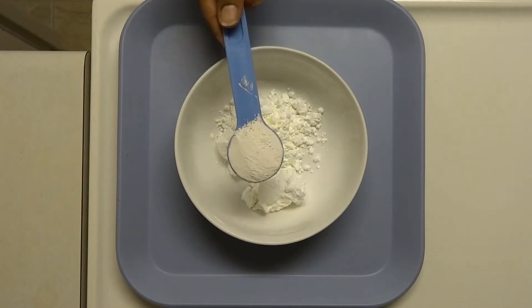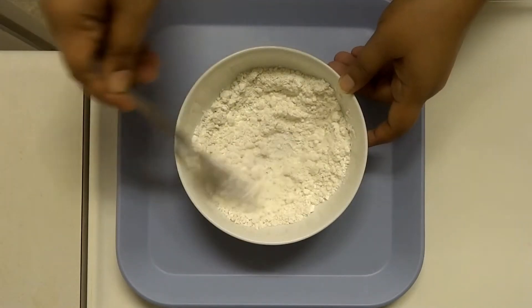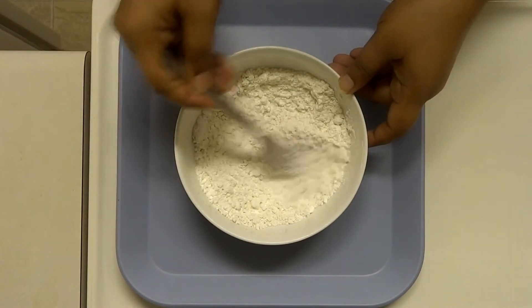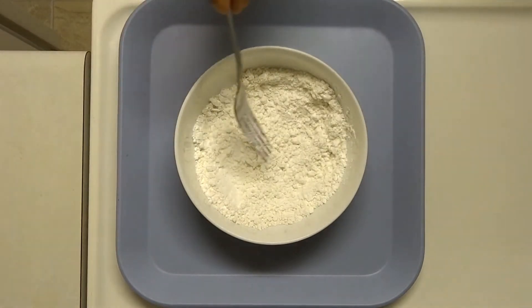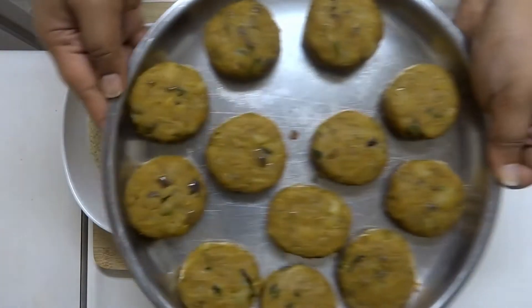For the outer coating, I am going to make a paste with corn flour and maida — 3 tablespoons of corn flour and 2 tablespoons of maida, mixed together in half a cup of water. Then we will put breadcrumbs in the pan.